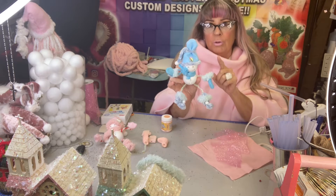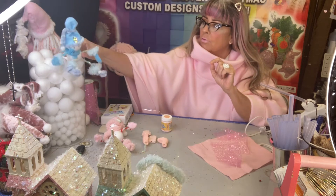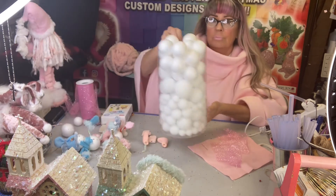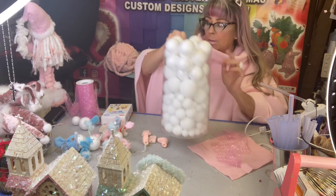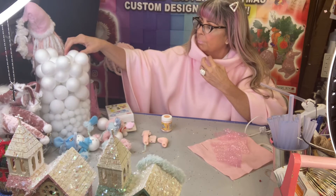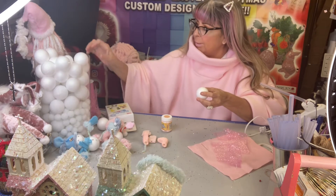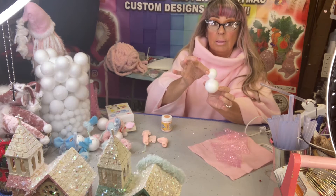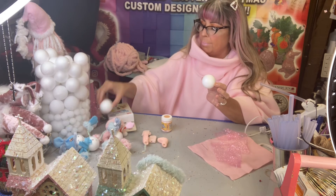This is the way we make them — we take a lot of these little balls. You can buy them at any craft store. Today we're making the two big ones, not the small ones. I usually make this one and this one, but today we're making the big ones.